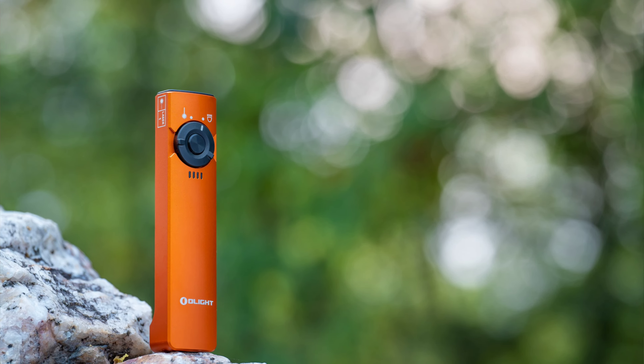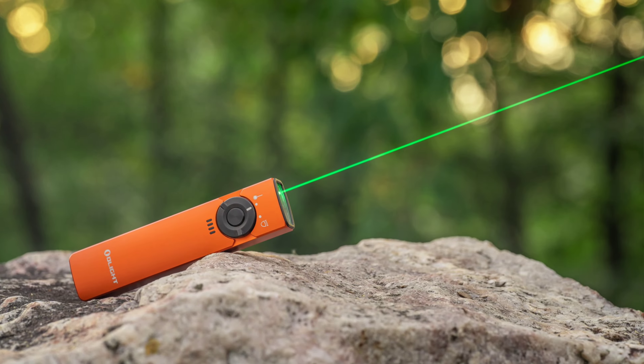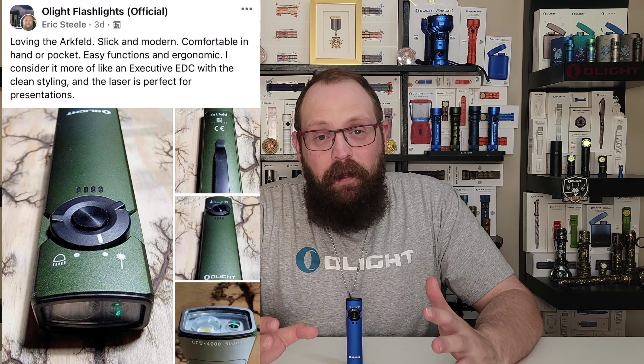First and foremost, with its moderately floody 1000 lumens of maximum brightness and its included green laser pointer, this revolutionary new product was extremely well received by Olight fans, by social media, and by workplace professionals around the world.